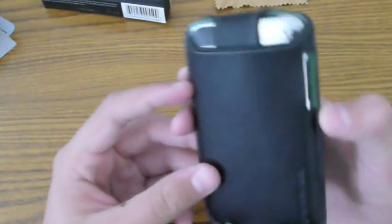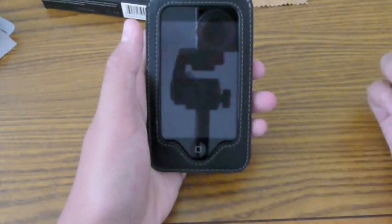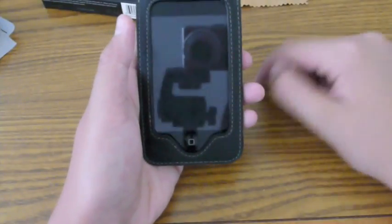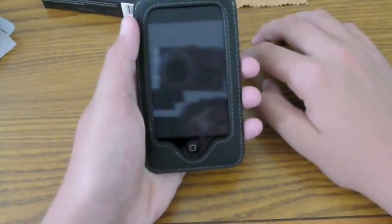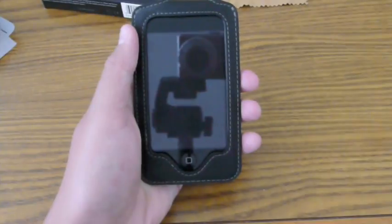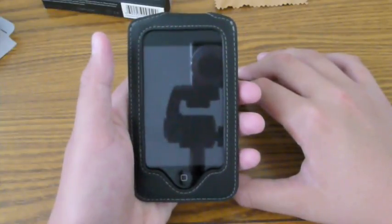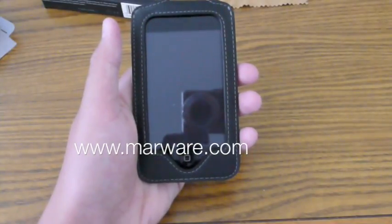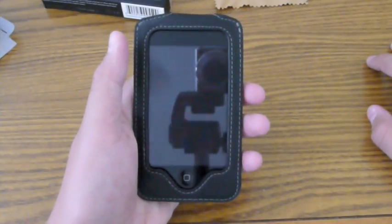So guys, that's pretty much the case and I'm pretty happy with it. It does come with that little Marware emblem on the back. It's a very nice case. If you're looking for a case to go to work with or to fancy up your look a little bit, this is the case for you. Frankly, this isn't my personal style — I'm more into silicone and hard shell cases — but if you're looking for that really authentic, quality-looking case, this is the one. It's the Marware EcoView. Go check them out at www.marware.com — they have products for iPod Touch, iPhone 3G, and other accessories and laptop products.